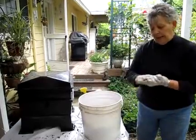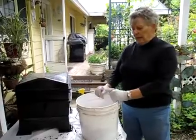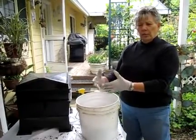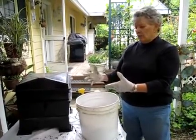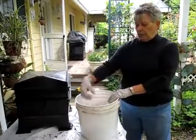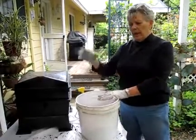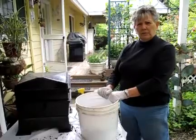Then we make a blanket for the top that's nice and damp, and that's really all you do. Every day when you save your produce from fixing dinner, lunch, whatever, I save it in a little container on my countertop. Then I come out and pull back that top blanket, put it right in there, and put the blanket back — and that's all there is to it. So you have a worm bin.